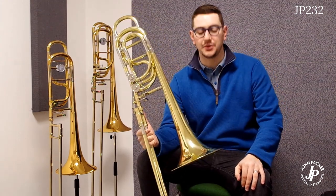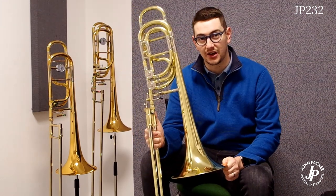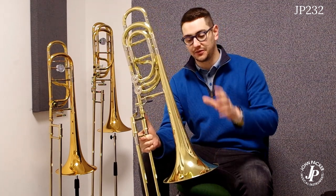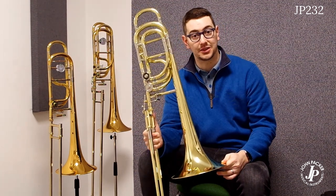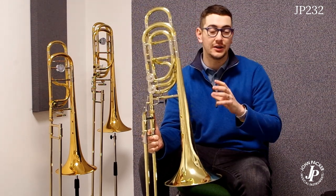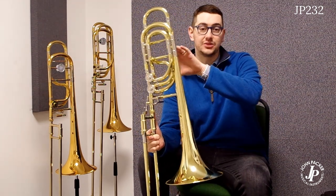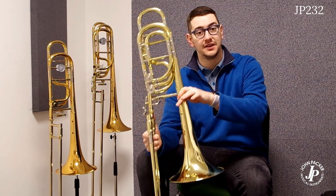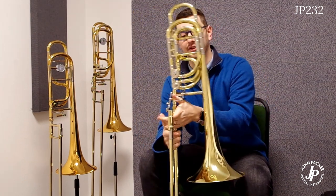I'm going to start with the JP232 bass trombone. This is our intermediate level double trigger bass trombone. This one features a 9.5 inch yellow brass bell and it's a large bore instrument. It also comes with an additional D tuning slide, which means that as it's set up now it's in Bb, F, Eb, and G using the independent triggers.